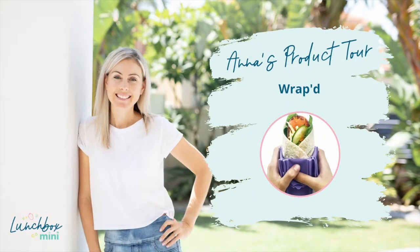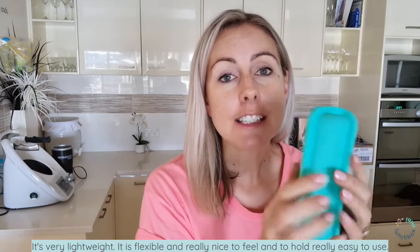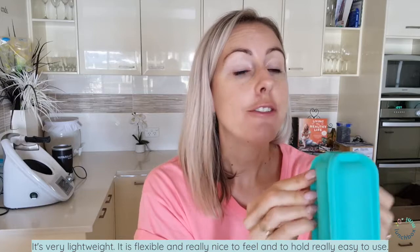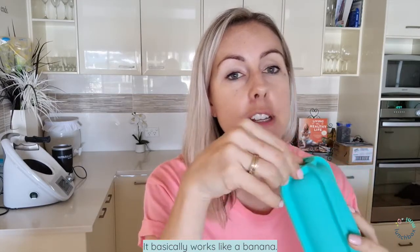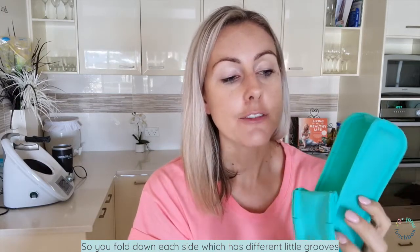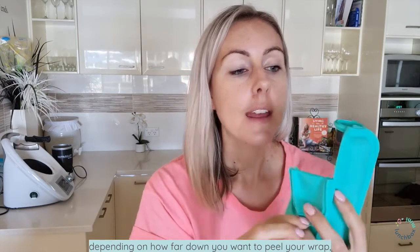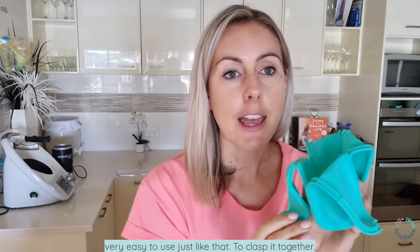It's designed by an Australian mum. It's made from silicone — very lightweight, flexible, and really nice to feel and to hold, really easy to use. It basically works like a banana. You fold down each side, which has different little grooves depending on how far down you want to peel your wrap. Very easy to use, just like that.